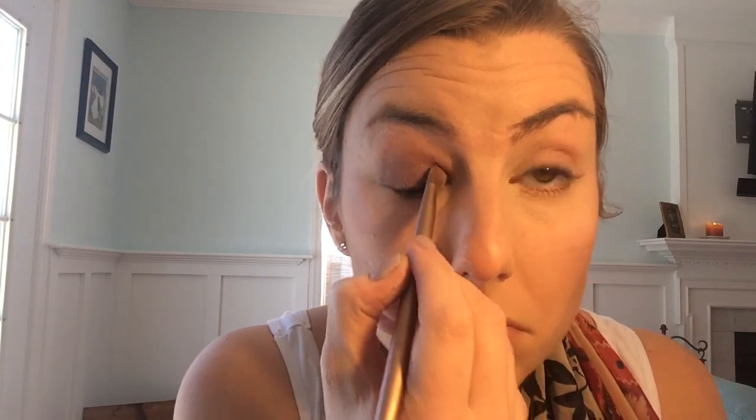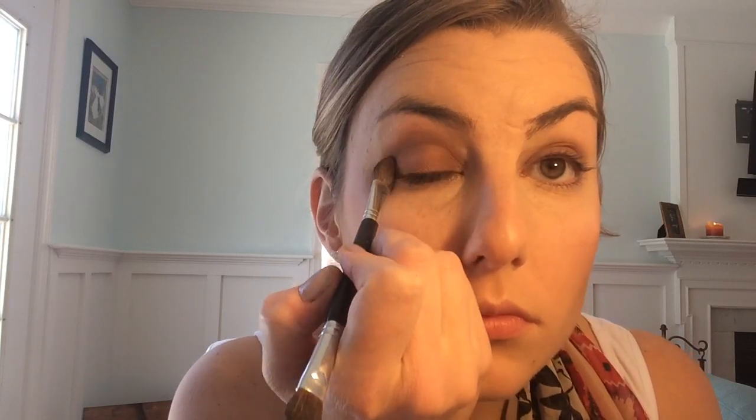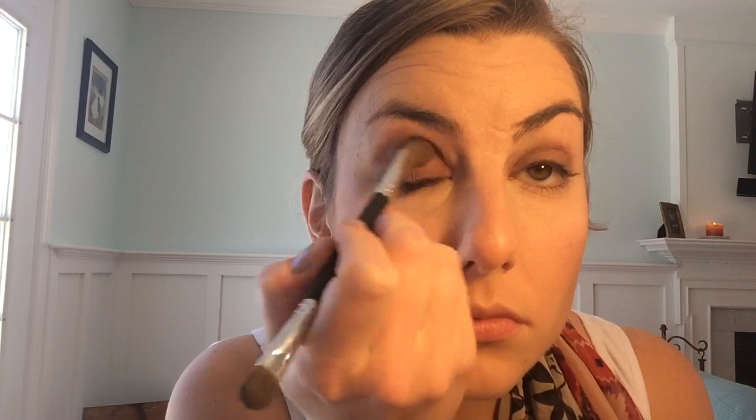I'm using the brush that came with the palette, which is awesome because sometimes the brushes that come with these palettes really stink. This palette was on the pricier side — it's about $55 at Ulta — so you may or may not want to invest in that, but I love it and I recommend it.